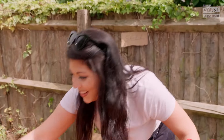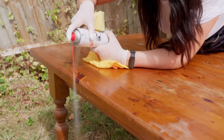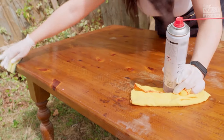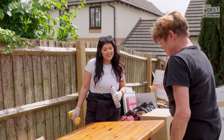Lynn? Yeah? Come and look at this table. This clever oil-based lubricant can also be used to get rid of crayon marks drawn on walls and remove gunk and scuff marks from ceramic floors. I'm happy with that. That's come up amazingly, really. Hasn't it?